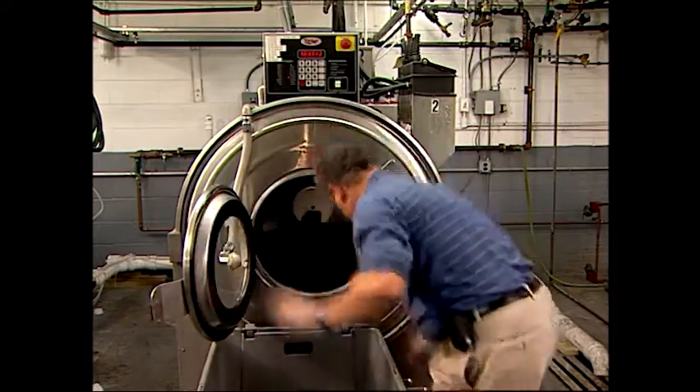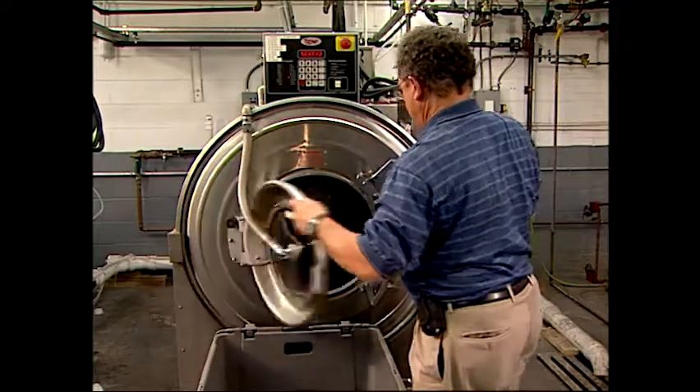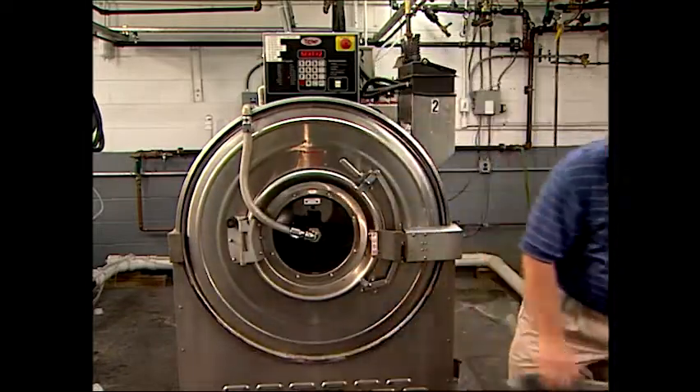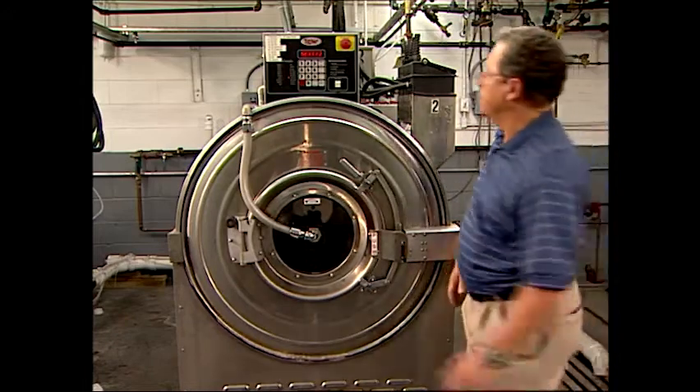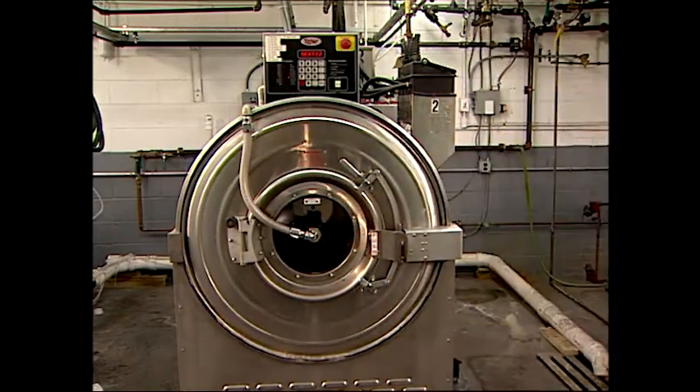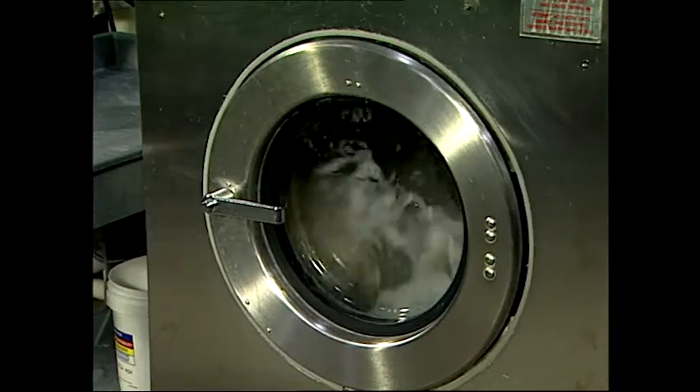This machine can process hundreds of pounds of socks. Garments are loaded into the rotary machine through the outer access door. The door is closed and the external cylinder is filled to between one-quarter and one-third of its volume with water or a processing bath. As the interior drum rotates, the garments become saturated with the bath.